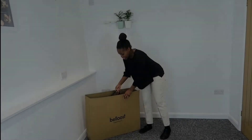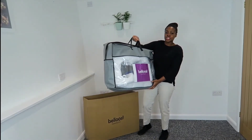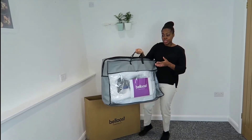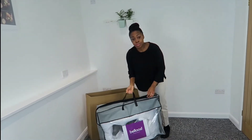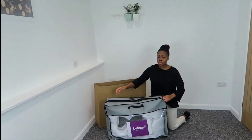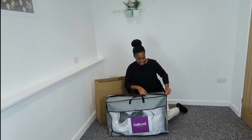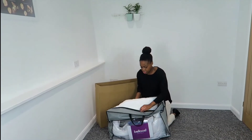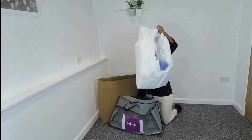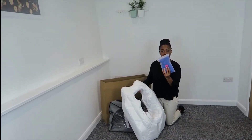The package comes with a really handy carry case, so if you go on a babymoon or go away somewhere, it's easy to take your Belloost pillow with you. Make sure you don't throw it away or lose it amongst all the newborn stuff. Inside your package you have your Belloost pillow and the cover that comes with it.